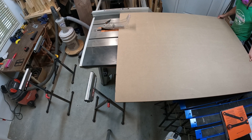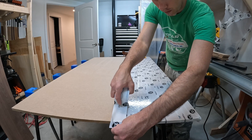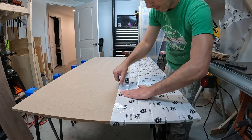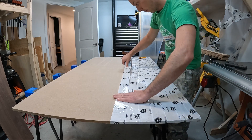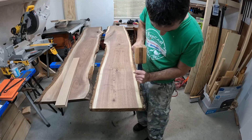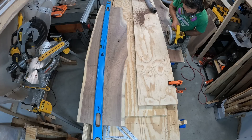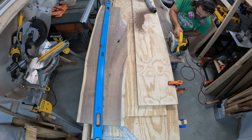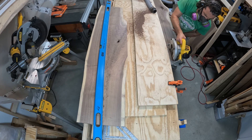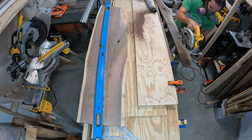Welcome back — this is the second half of the desktop build we started in the last video. Quick recap: we cut the molds, got them covered with sheathing tape so the epoxy won't stick, cleaned up the slabs getting all the bark and cambium off for a good epoxy bond, then cut those slabs down to fit into the mold in just the right orientation to get the best look.